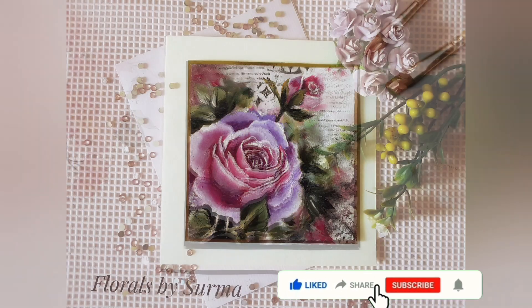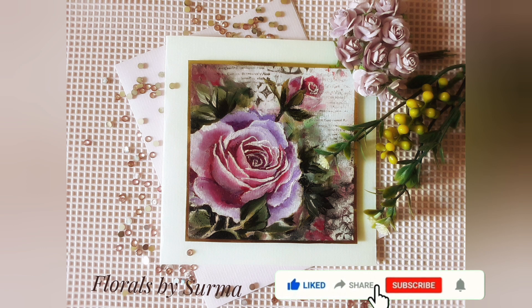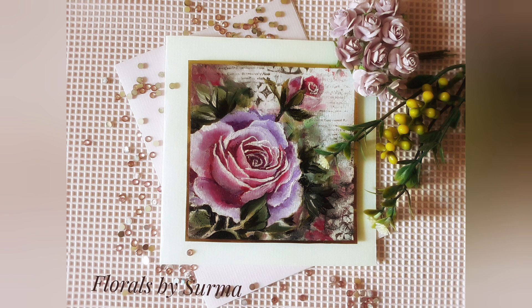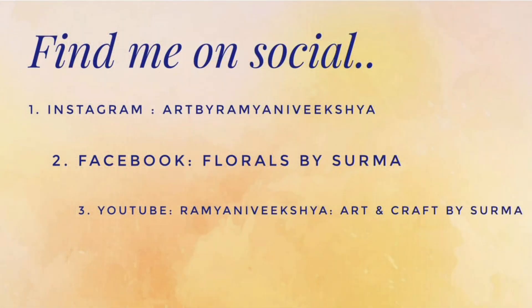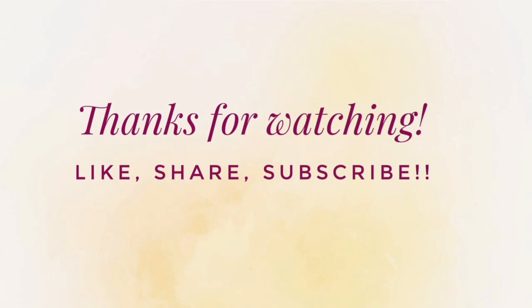Dear friends, we have reached the end of today's tutorial. Hope you had fun watching me create the pretty purple pink rose on a note card. If you would like to connect with me on my social media handles, it would be a great pleasure to be in touch with you. Signing off for today — we will be back very soon with more interesting floral painting tutorials. Till then, keep creating and take good care of yourself. Bye bye.